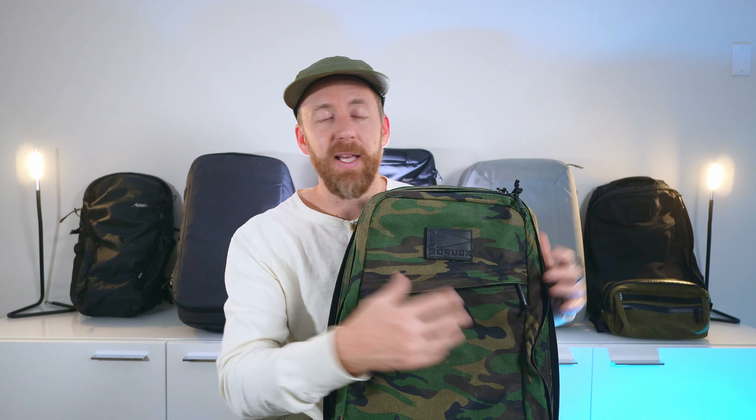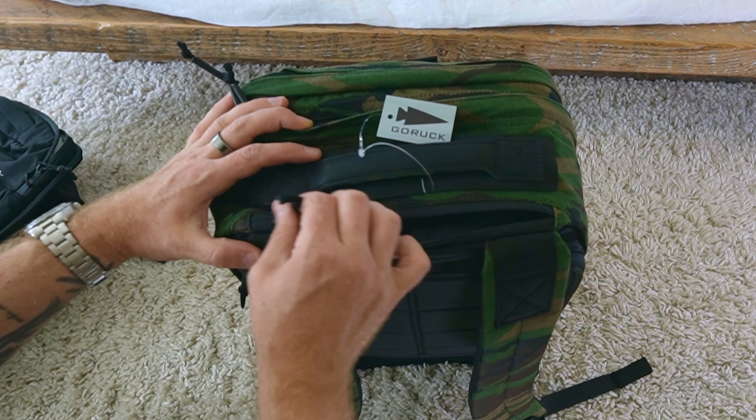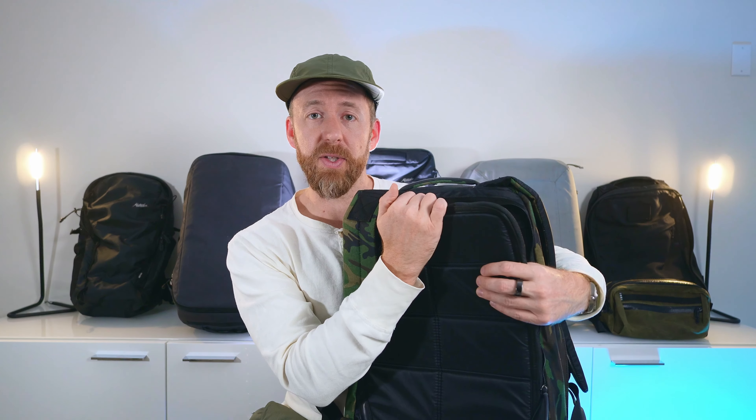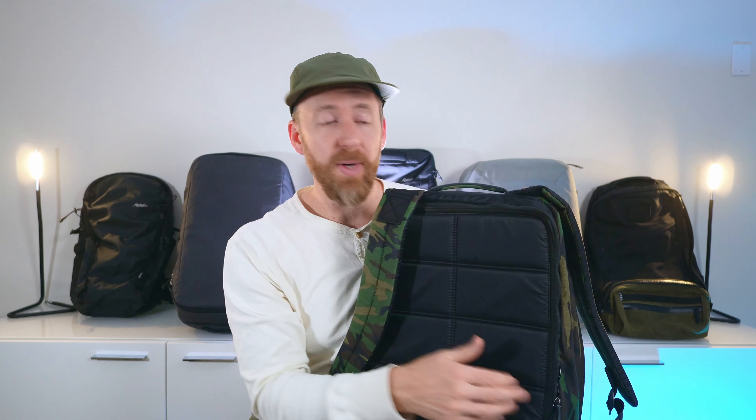Talking pockets — GORUCK pockets are pretty similar to what you see in the GR1 and all GR2 models. You've got a front slash pocket that is very shallow and really doesn't have its own capacity. I put my Kindle in here and that's about all that fits. I've always kind of hated this pocket because once the bag's packed, it can be really tough to get in and out of. The one thing I was really excited about with the Heritage bags is this quick-access pocket just behind the grab handle — that one is big enough for your sunglass case, AirPods, maybe a pen and notebook. My GR1 didn't have that and I really like that feature.